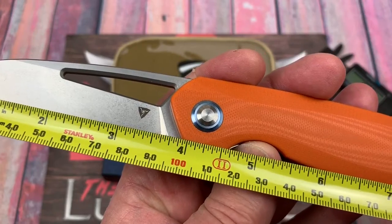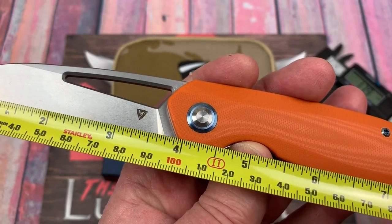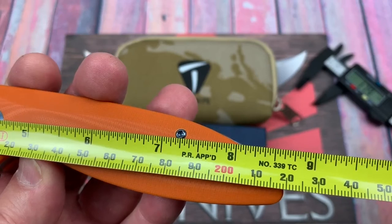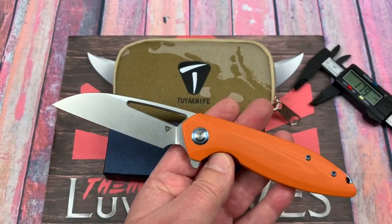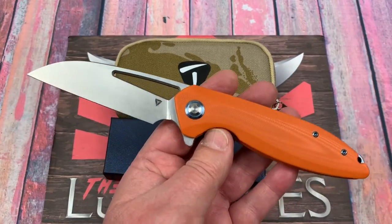Three and three-quarter inch blade, 95 millimeters, eight and five-eighths overall — 22 centimeters, right at 22 centimeters. It's not a small knife — it's a good size knife.